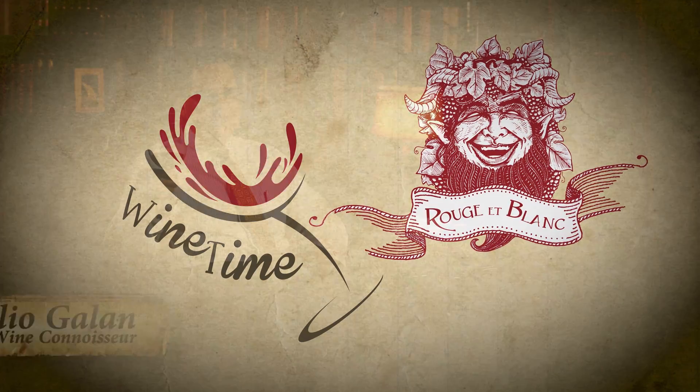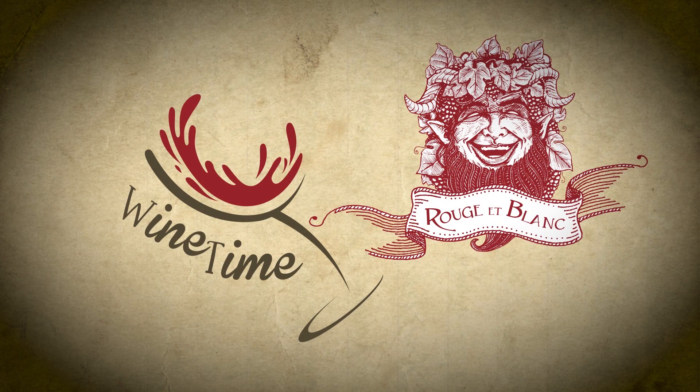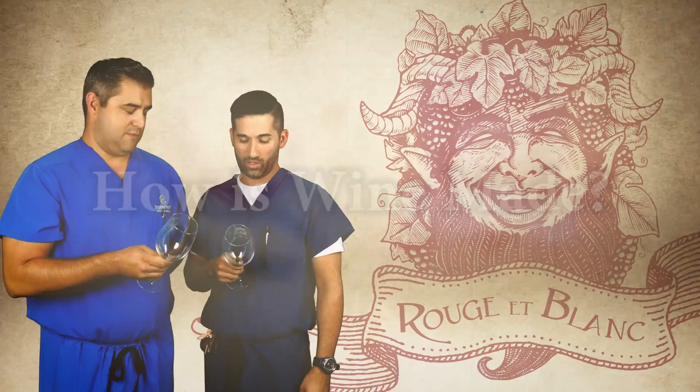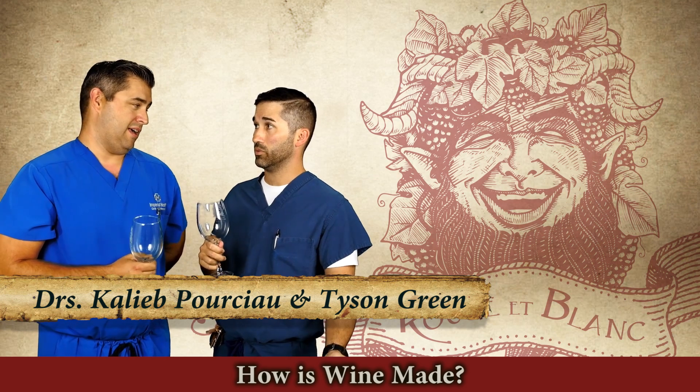Welcome to Wine Time — everything you need to know to get you ready for Rouge et Blanc. Whether you're starting with a grape, the muscadine, or the blueberry — depends on where you're from.